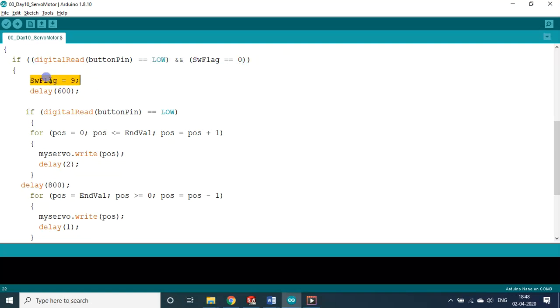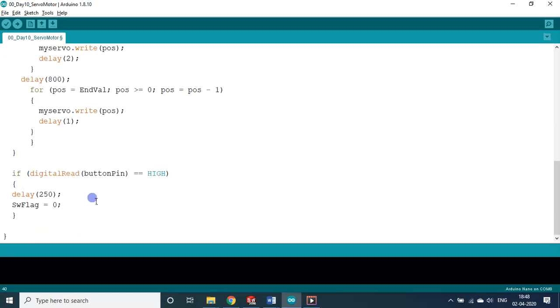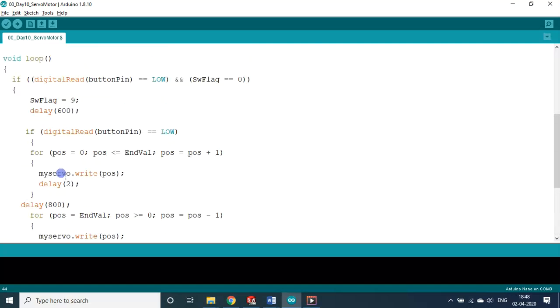When the hand is inside the sensor, the switch flag is set to 9 instead of 0. In the next loop iteration, the condition checks whether switch flag equals 0 — since it is 9, the body will not execute. That is the purpose of the switch flag. Once the hand is removed, the signal goes HIGH and the switch flag is reset to 0 with a 2.25-second delay, making it ready for the next trigger cycle.